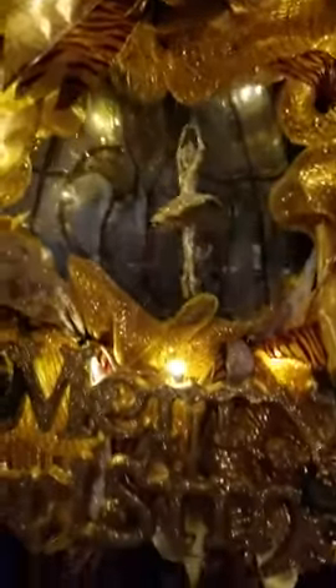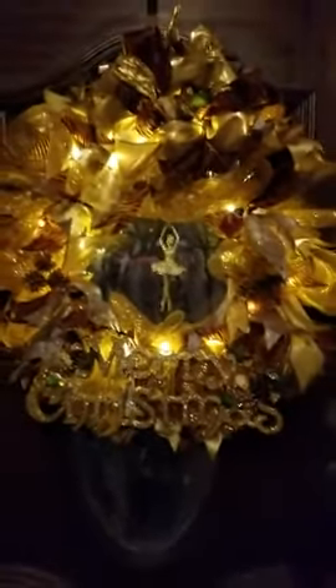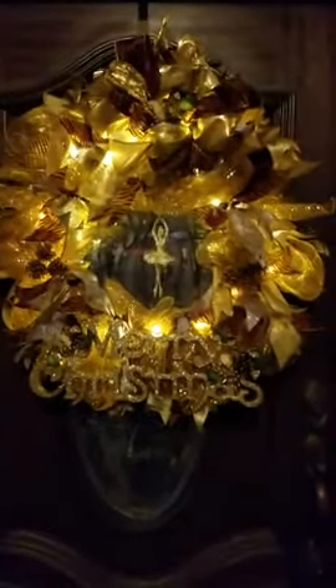We also have 'Merry Christmas' at the bottom, and I have some cherubs — they're hiding in there — and then one up at the top of the big bow. So this is what I just did, let me see it back.